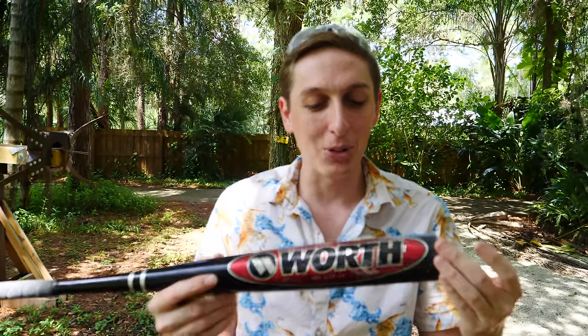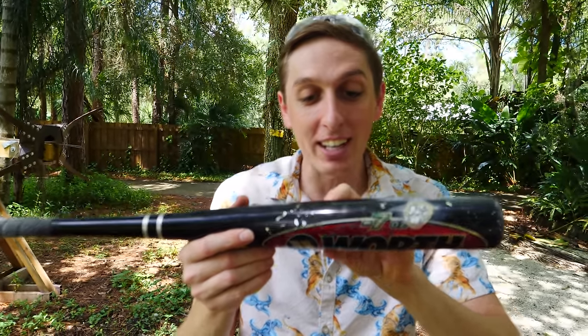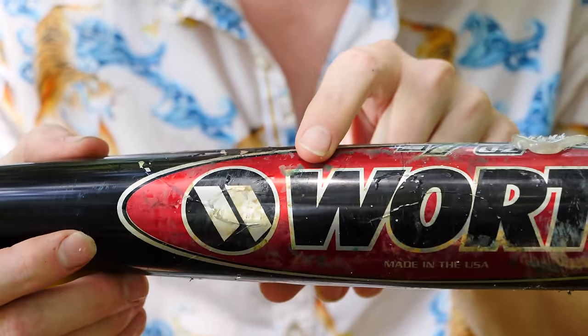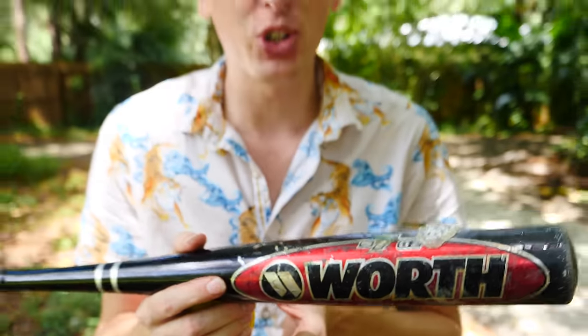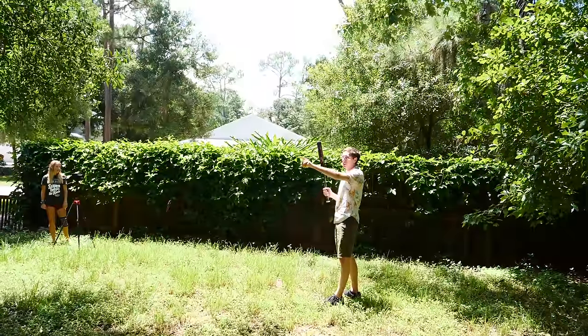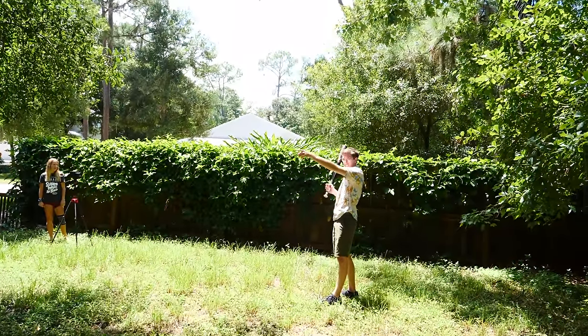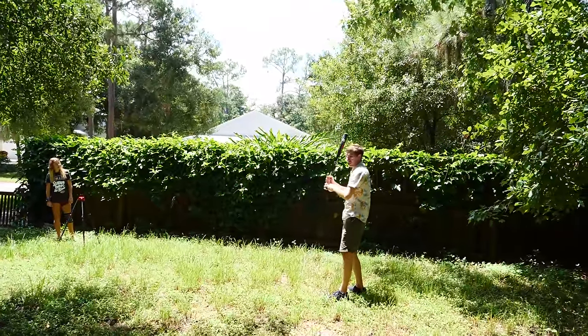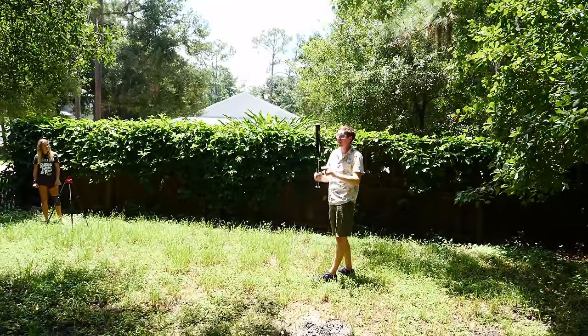Now we're going to be trying this baseball bat. We put some gallium on here, waited a couple of hours, and you can see when you zoom in — it wasn't like this before — the gallium has moved all the way down onto the side of the bat. We're going to try to hit this lacrosse ball with this baseball bat and see what happens. I'm aiming for the neighbor's window, but I don't think it's actually going to hit it — I think the bat is going to smash or break as soon as I swing.